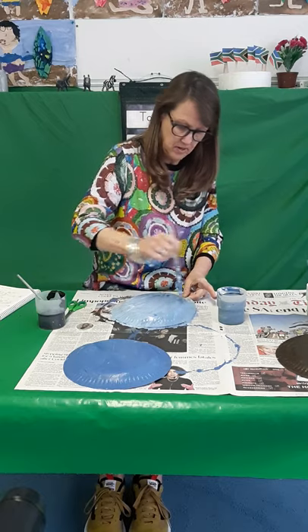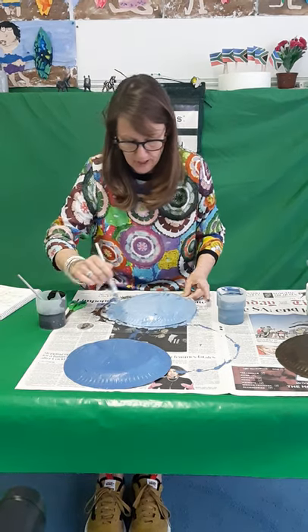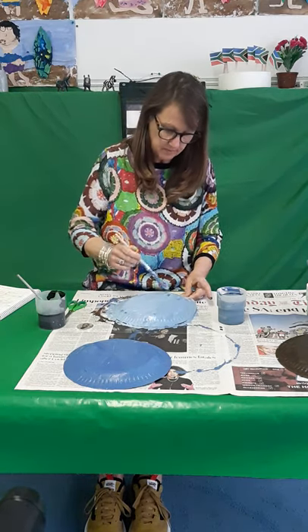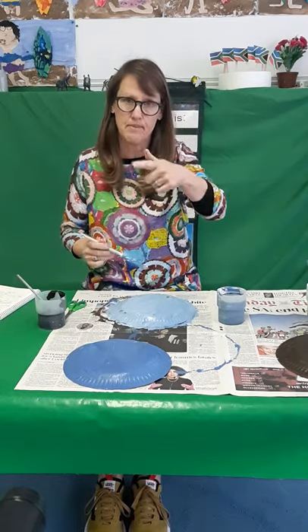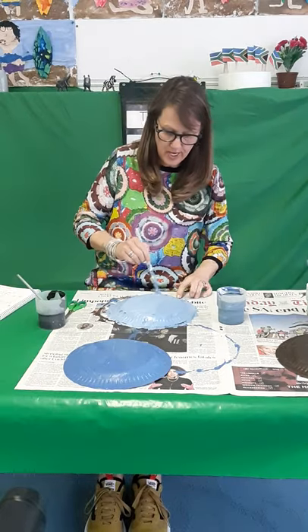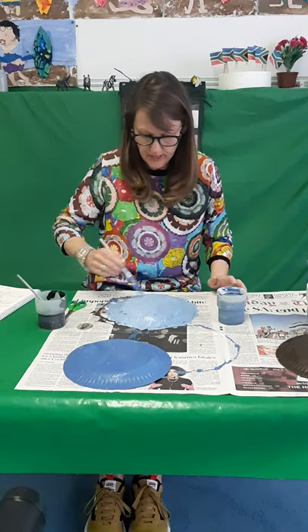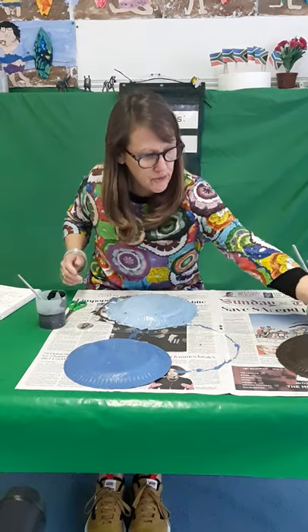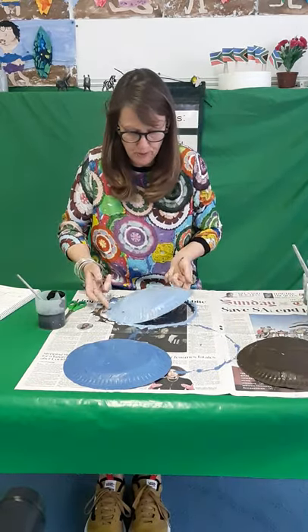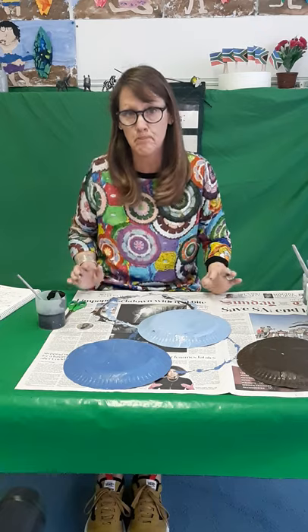This is not going to be hard, so I hope you're all going to try this. If you haven't got paper plates, perhaps you could ask your mummies if you could draw around something and cut it out — you need three circles, because our paper plates are circles. So I'm going to leave my three paper plates — two blue ones and one brown one — until tomorrow, and then we will put them together.